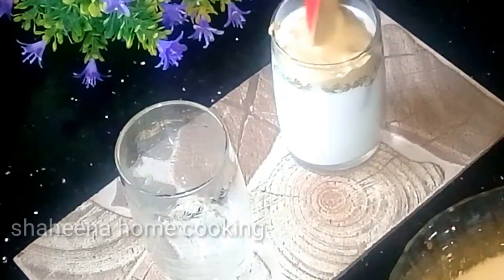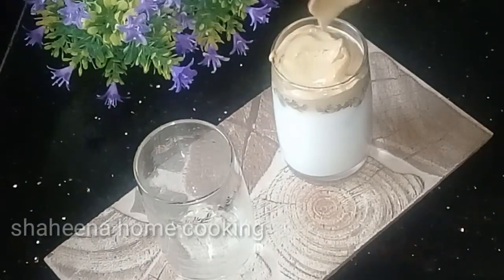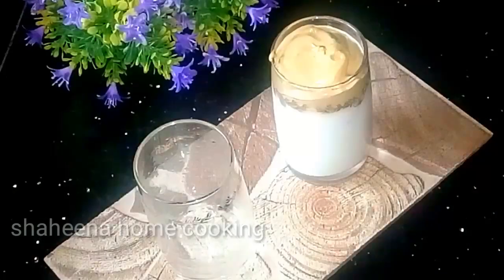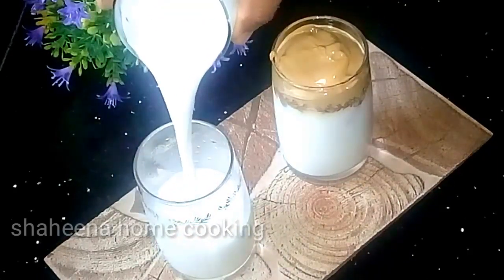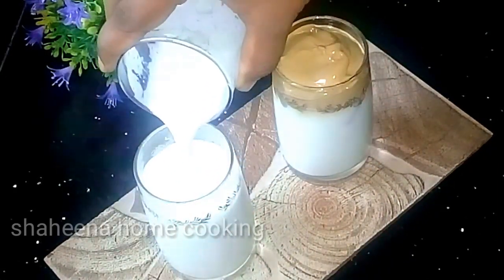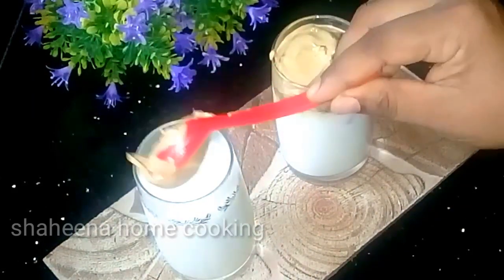We will put the cream on top. Now we have a coffee ready. I will add a cup of hot milk, then add this cream on top.